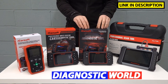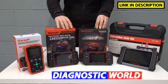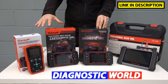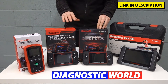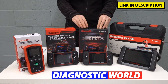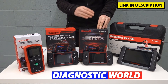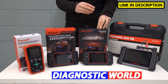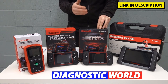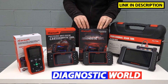We then move on to the iCarSoft CR Pro kit, which is a step up. It covers everything that the previous kits do — all the vehicles, all the systems and functionalities — but on a wider scale, covering all regions. So we've mentioned all the Japanese vehicles. It also covers the Koreans like Kia and Hyundai. It does the Europeans — the likes of BMW, Audi, Seat, Skoda, VW, Mercedes, Porsche, European Ford, Vauxhall, and probably a few more.